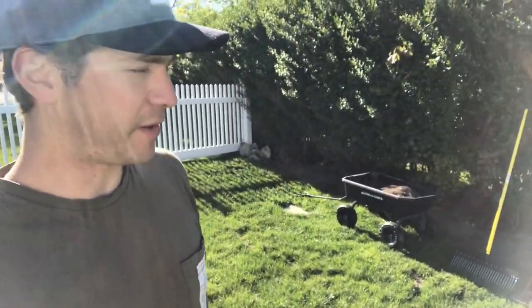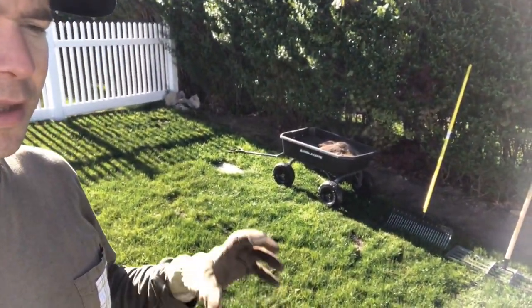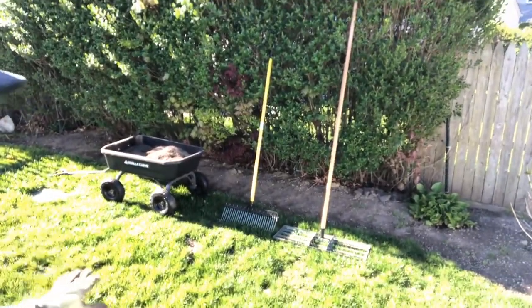What is going on guys? Thanks again for joining me for another video. So what we're going to be doing is we're going to be leveling our lawn a little bit here. With it being prime time growth season — it is May the 15th right now — we're just going to fill in a little bit of these low spots here just to build it up over time.